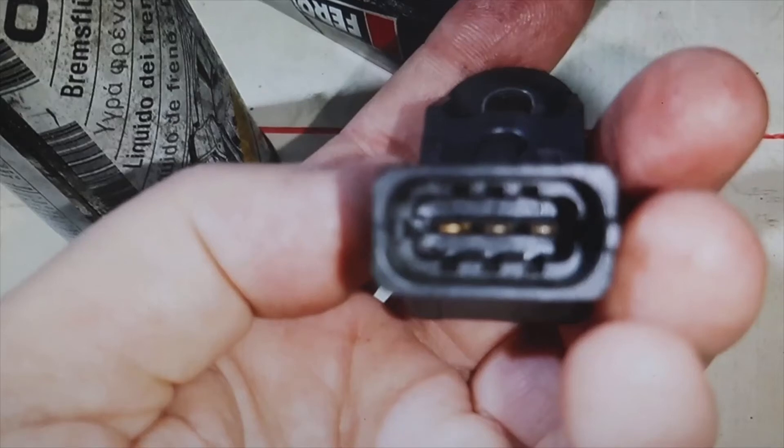Welcome to a new video of the parts channel. I'm going to make a short video responding to a comment that you have left me. Someone has written that the MAP sensor only gives the air pressure in the intake manifold, which does not give the density of that air.